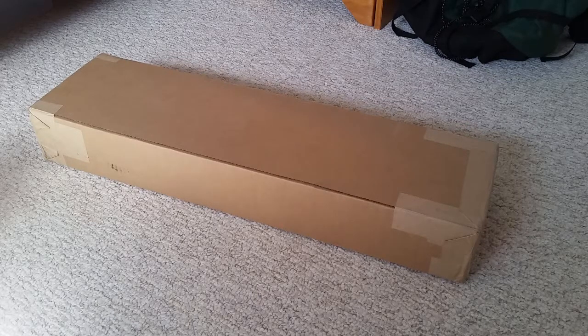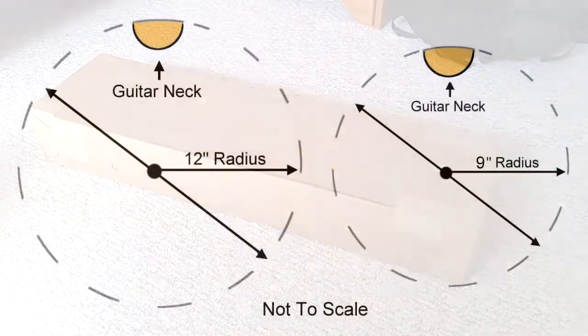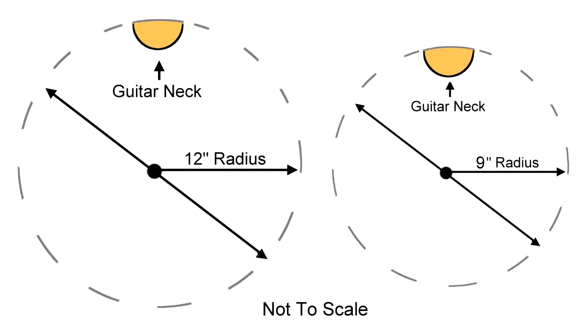If you're not sure about what the radius of the fingerboard means, here is a diagram I put together. As you can see, the fingerboard on a 12 inch radius guitar will be less curved or flatter than that of a fingerboard on a 9 inch radius. So that is one thing to think about when buying a new neck for a guitar.